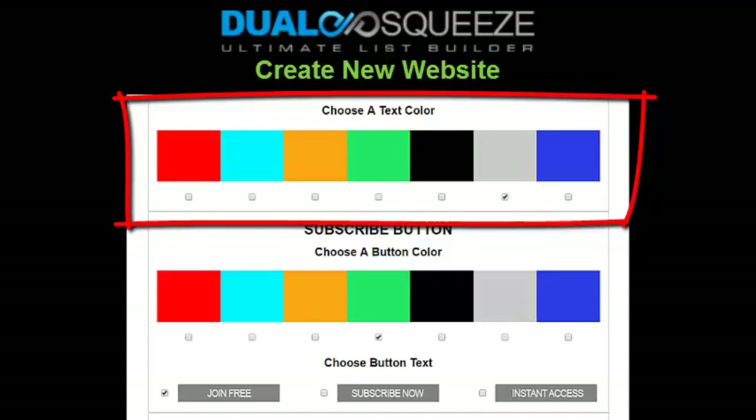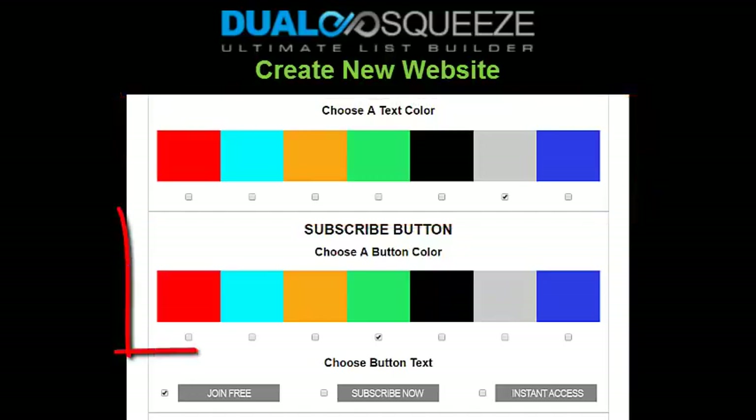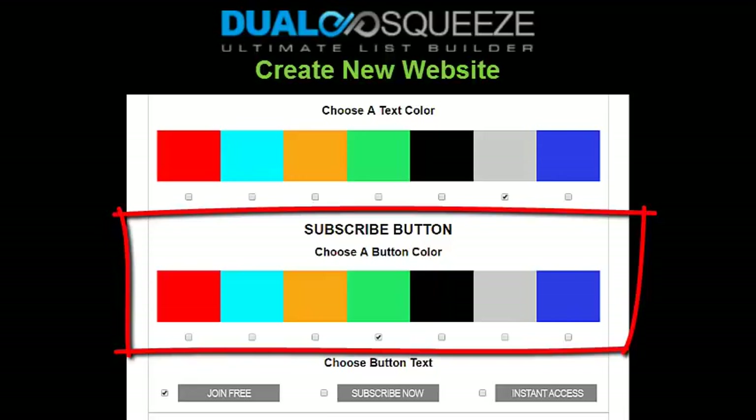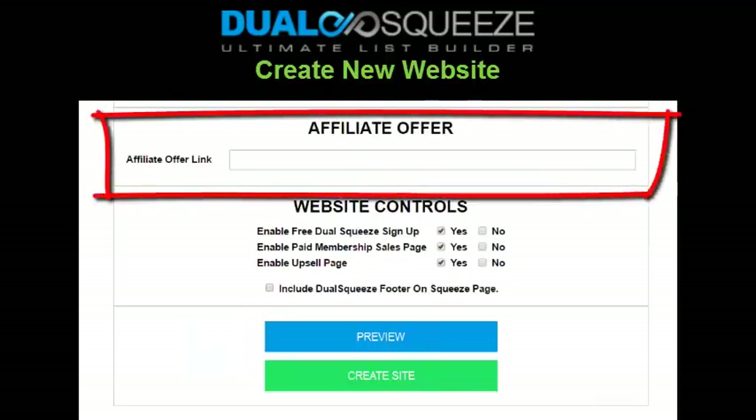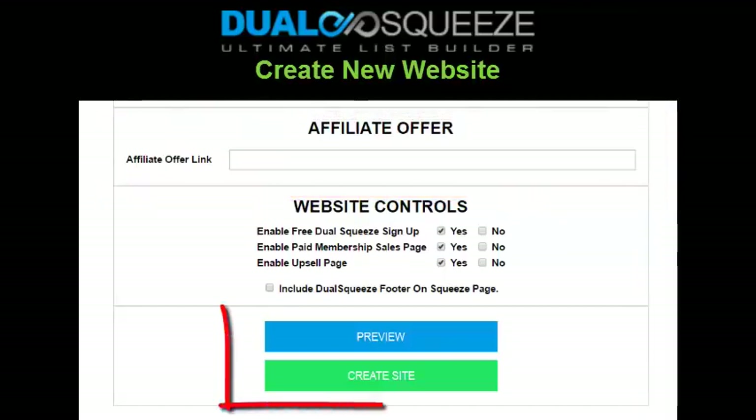Every squeeze page needs a subscribe button, so next you'll choose a subscribe button color and a button type — I like the 'join free' button, which is usually the best assuming it applies. I like red, yellow, blue, or black for my subscribe button colors. Finally, you'll enter a full link to your affiliate offer or your own product — even an eBay auction if you like. Make sure the link works by testing it, or you'll lose potential sales when visitors are automatically transferred to your offer at the end of your new web funnel.